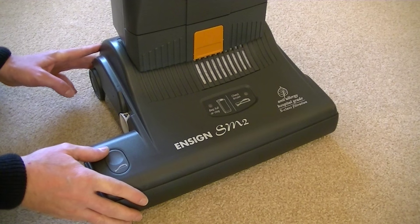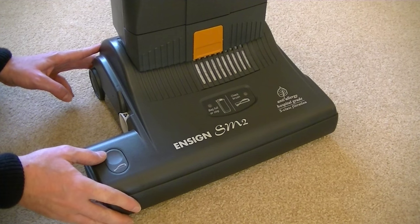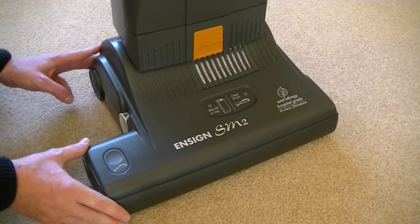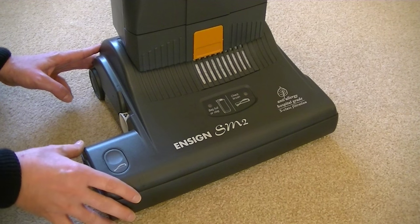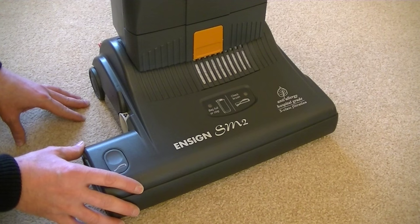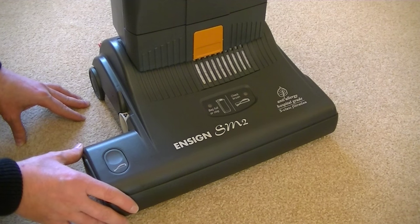Here we have the main cleaning head of the Ensign SM2. Because this is a commercial vacuum cleaner, it has an extra wide path designed to clean larger areas quickly. Most domestic vacuum cleaners aren't quite as wide as this, and in a smaller domestic house it is a little bit wide, but in a large area such as a hotel or office block the extra width does make cleaning a little bit quicker.